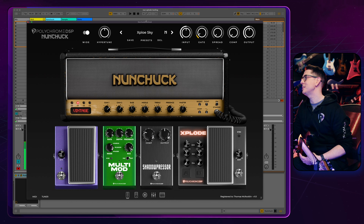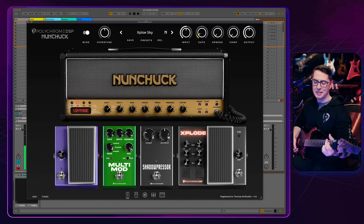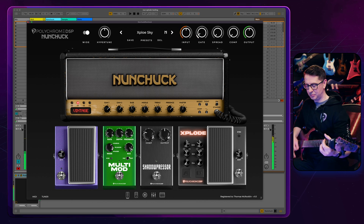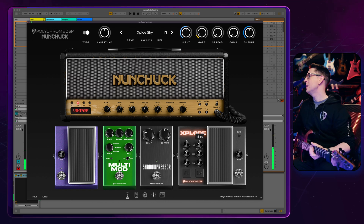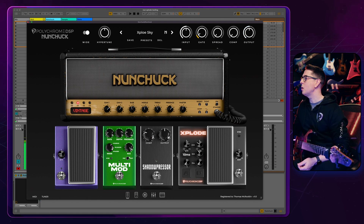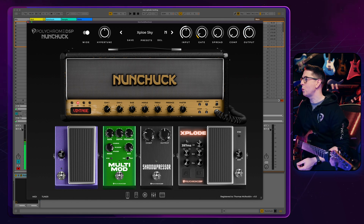So in this particular preset, Explode Sky, I have one preset — sorry, one button: A. That's going up seven semitones, but you can see that we have the control of the rise and fall.